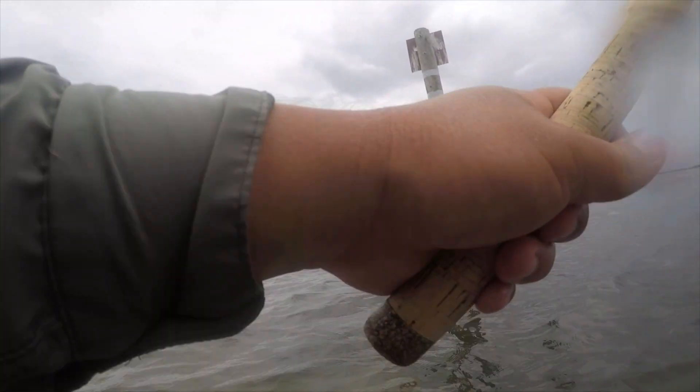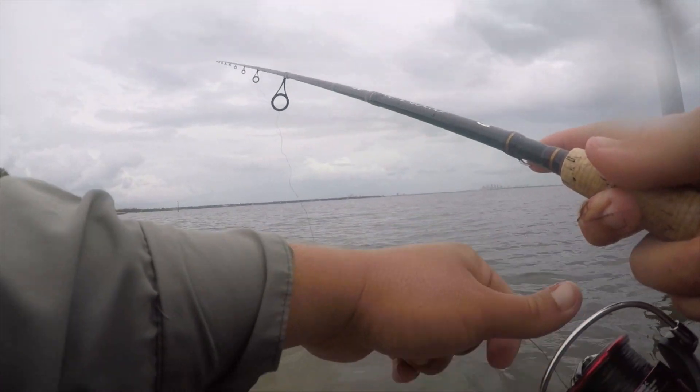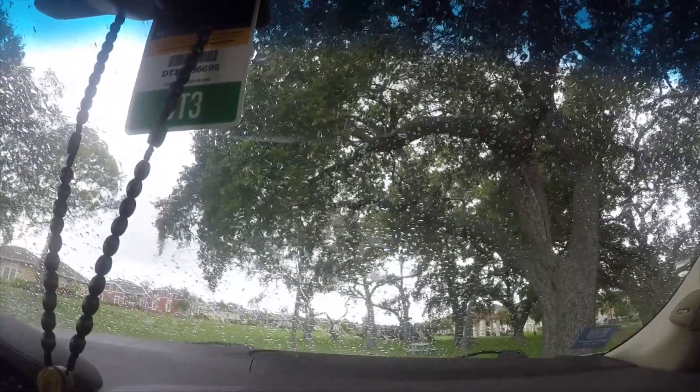Yeah, they're getting pushed too. Hey guys, I'm going to call it quits today - we have a really bad thunderstorm about to hit us and the tide's out. I haven't seen the mullet schools recently at all, so it's probably best to leave. I'm going to come back either later today or in the next couple days to finish up this video, so stay tuned.